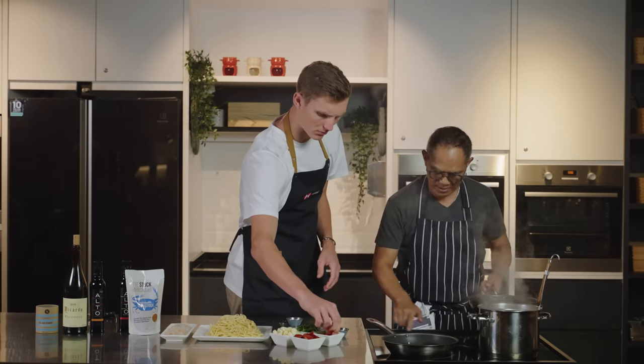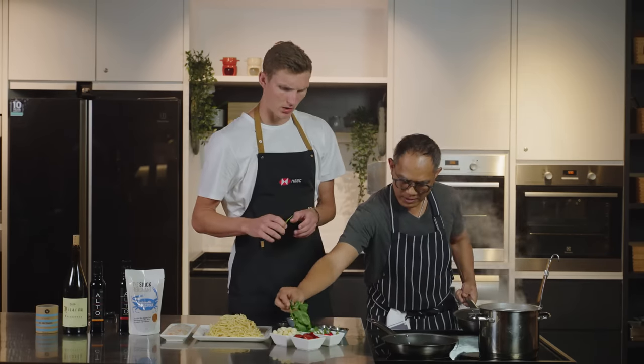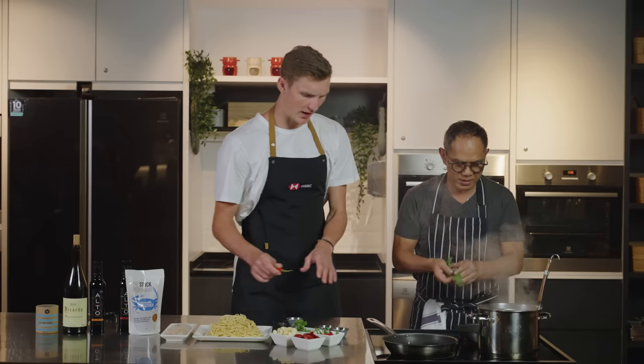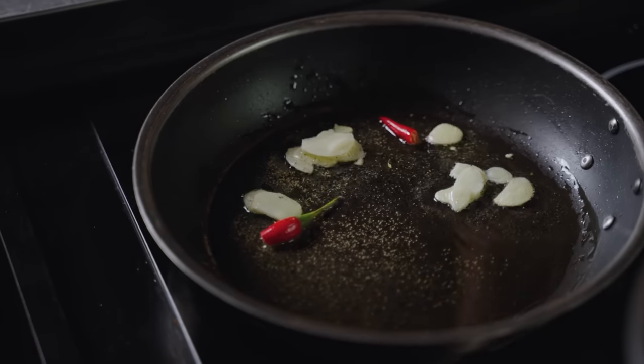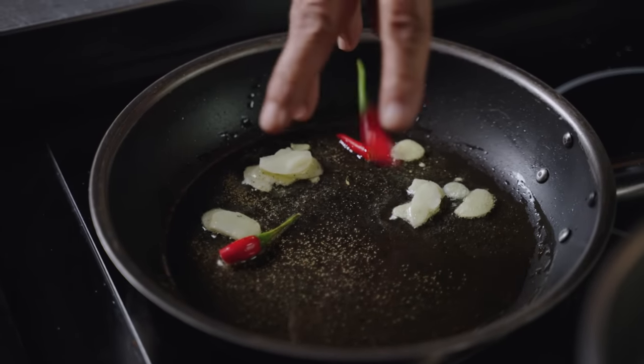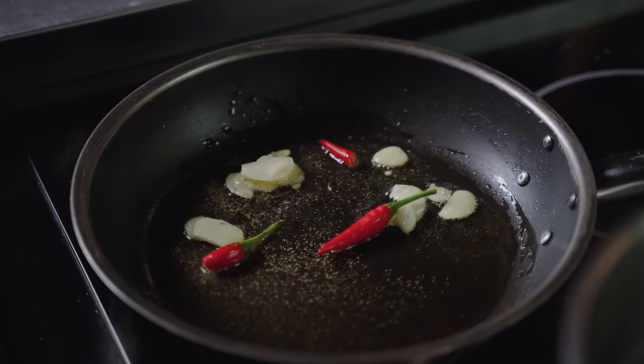Chili. So I break the chili? Are all these ingredients sustainably sourced? Are they all coming from Australia like you talked about in the last episode? Yes, but the chili we get locally.